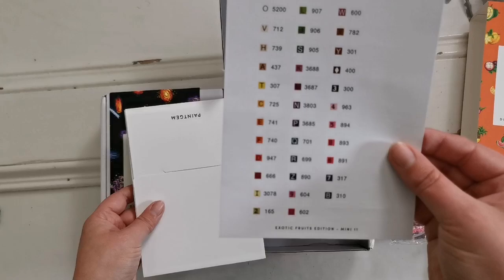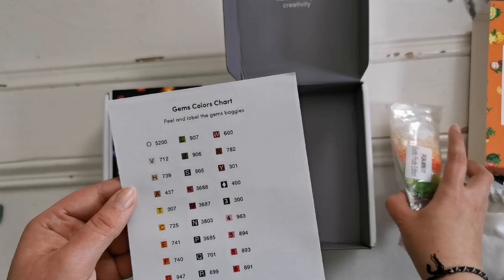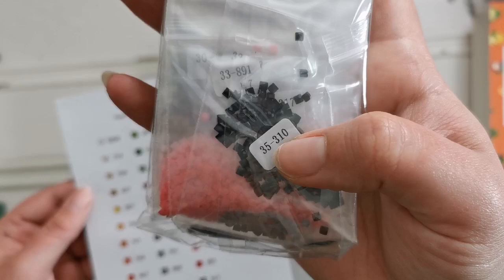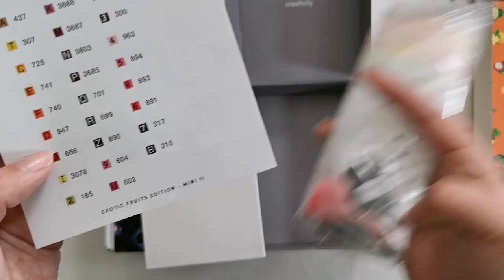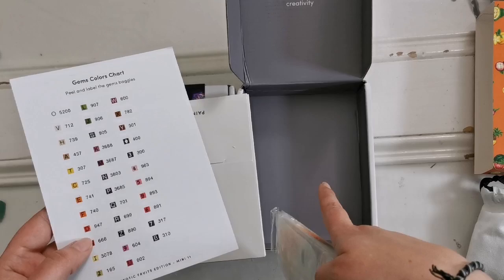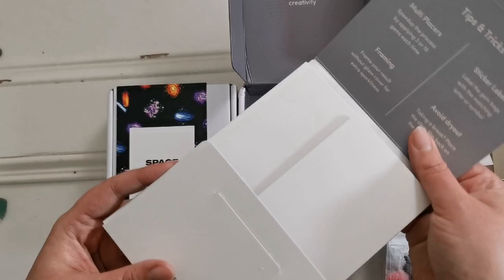This is a sticker sheet of all of the DMC codes and the symbols that they represent. So each color — for instance, this one right here says it's number 35310. So what we can do is we can take this label, put it on this baggie, and then that way we know that this color is always the symbol B in this particular kit — not maybe in other kits, but in this one definitely. I love the stickers.